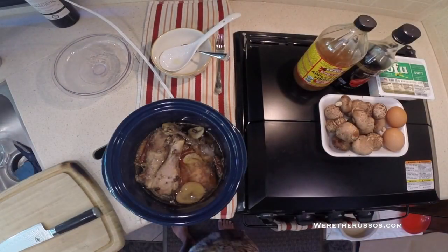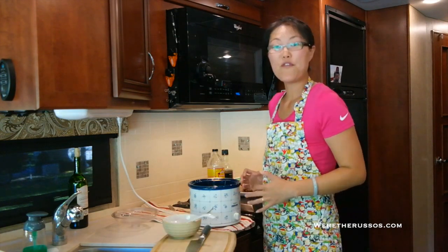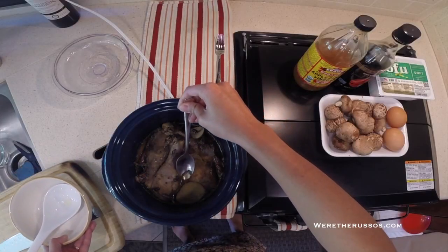You get ginger, garlic, peppercorn, and that rich mouth-watering chicken flavor. Before I debone the chicken, I noticed there's quite a bit of fat on the top so I'm going to skim some of that off before I continue.